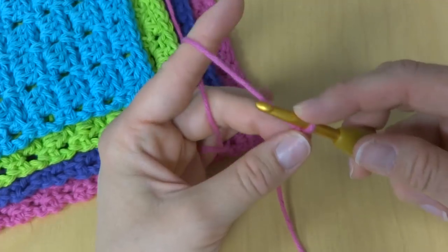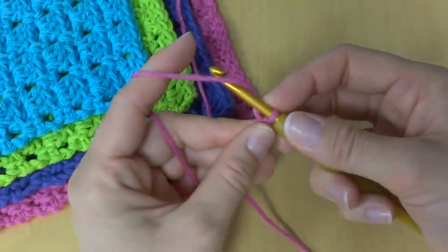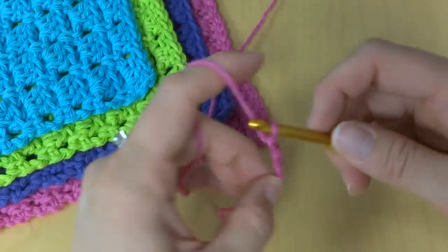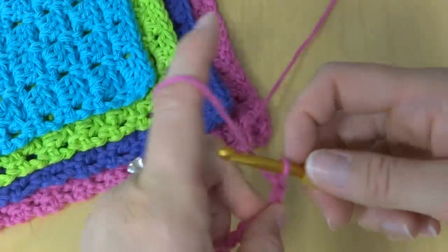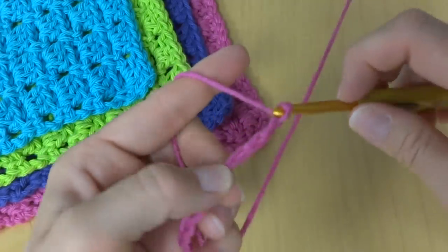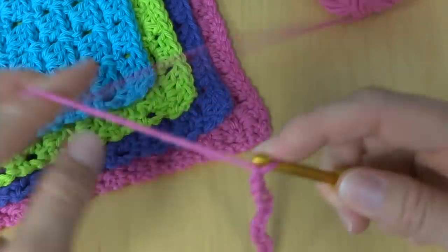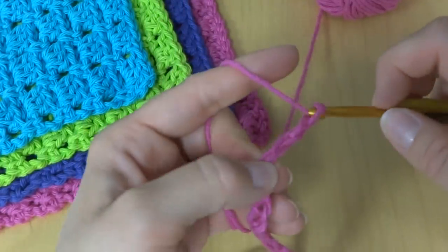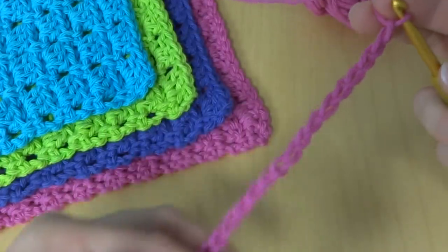So we've put a slip knot on our hook. We're going to do the extra small, so that's a chain of 22. To make a chain, wrap yarn around the hook and bring it through the loop. We'll count up to 22 chains — this is our starting chain.